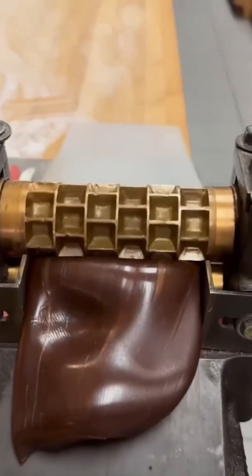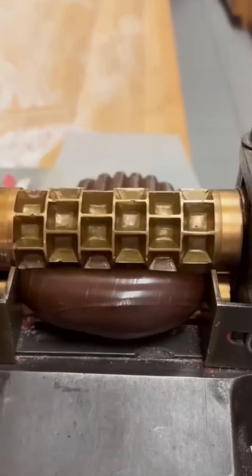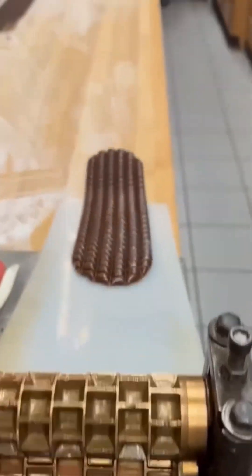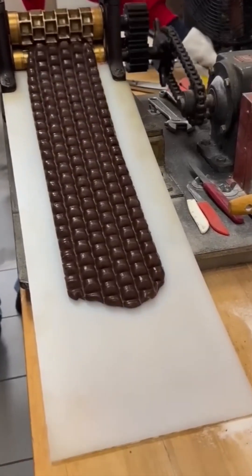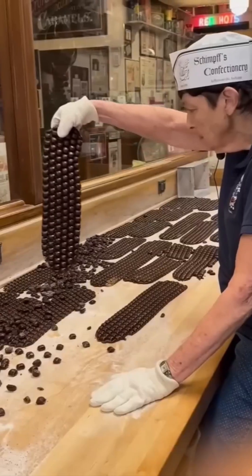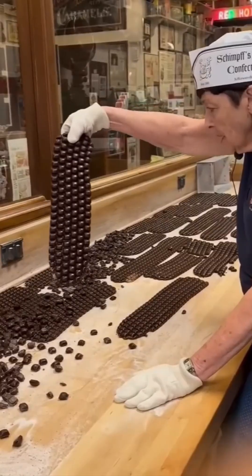Candy. Glorious, gooey chocolate molded into bite-sized joy. The conveyor keeps things moving while robotic arms flip, dip, and chill these sweet little miracles. It's like watching Santa's elves, but if they ran on sensors and made Kit Kats instead of toys.